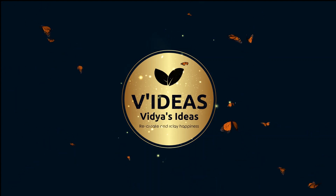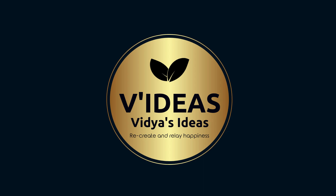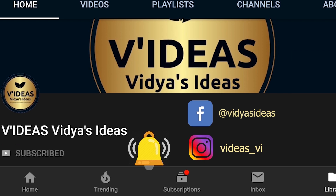Hello everyone, welcome to V Ideas. My name is Vidya and I am using this platform to share my views and ideas. Hope you like them. Do hit the subscribe button and press the bell icon to receive updates.